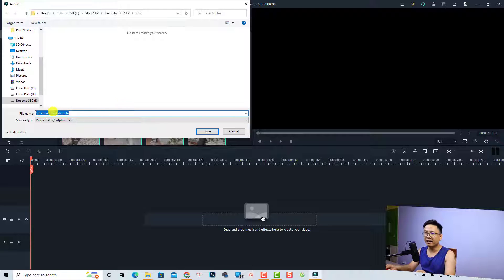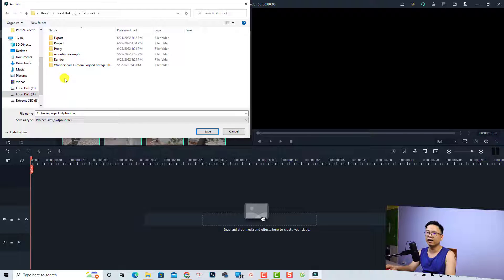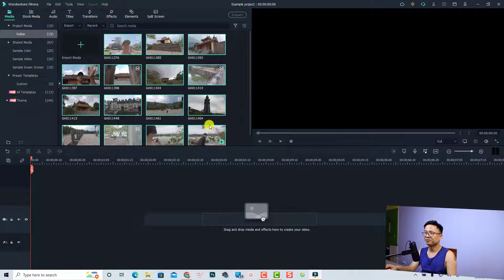We can save it as another name — 'Guy Project' for example — and then we want to select a folder on my computer for this archive project. Click the drive, then click into the Filmora folder, create a new folder called 'Example for the Project', select it, and then click Save. Wait a few minutes for the program to save it.